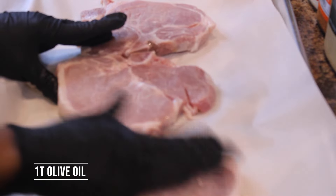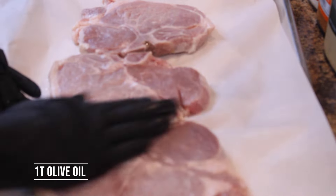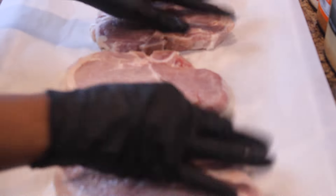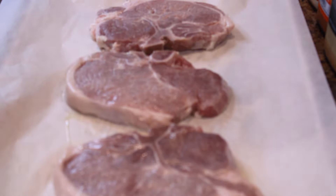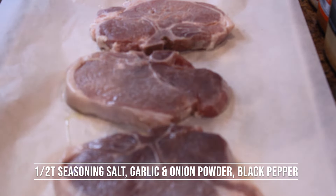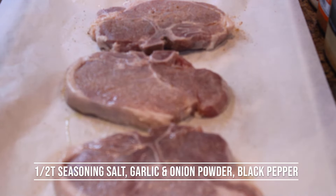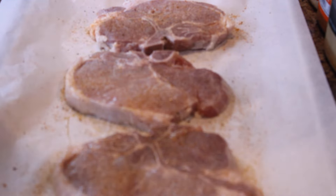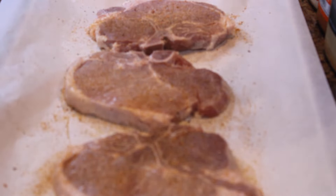Coat the front and back sides of the pork chop with the oil — this will allow the pork chops to be very well seasoned. I have a mixture of my seasonings: a little bit of seasoning salt, garlic powder, onion powder, and a little bit of Italian seasoning blend. When you do pork chops, it takes a good bit of seasoning unlike chicken or fish, so do not be hesitant. We don't want any bland pork chops.